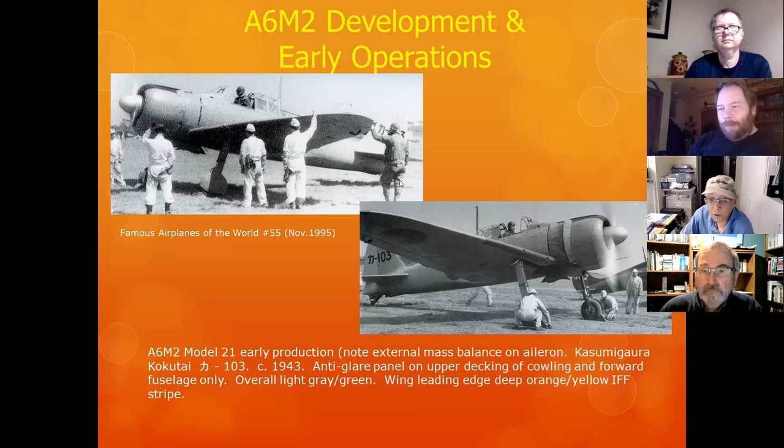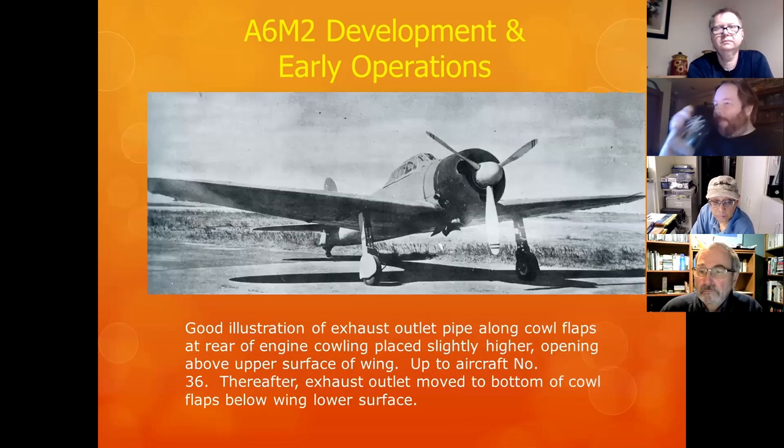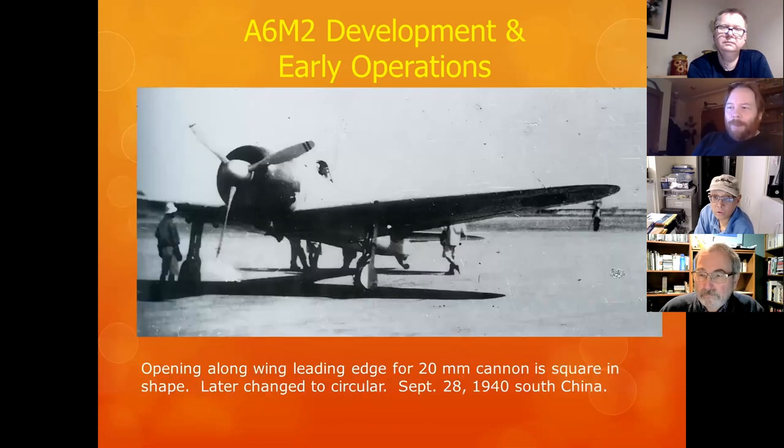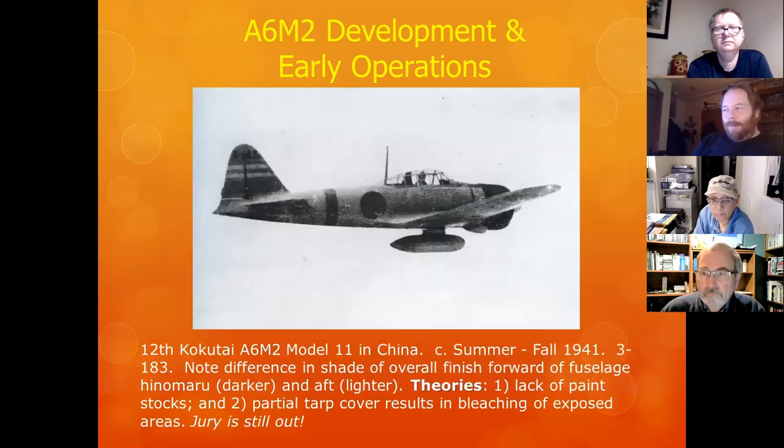The early 2-1s had early mass balances on the ailerons — some had them, some didn't, so do your research. Also, the outlet pipes along the cowl flaps at the rear of the engine were placed slightly higher on early models, and up to aircraft number 36 they were adjusted and moved to the bottom of the cowl. The opening along the wing leading edge for the 20mm cannon was initially square, not round, and was later changed to circular.